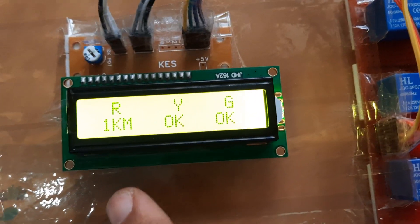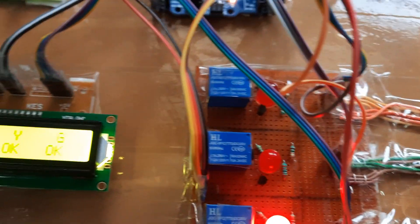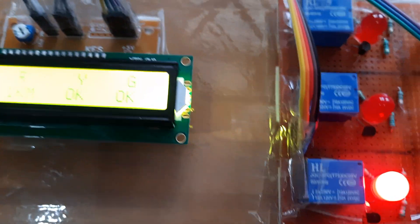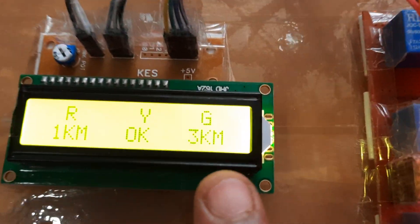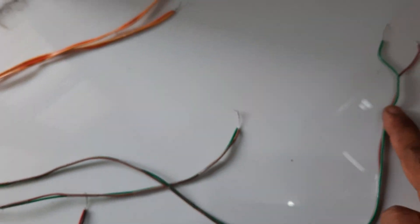The green cable also has three segments. I am removing the green cable at the three kilometer distance. The system updates and shows: red cable is at one kilometer distance, green is at three kilometers. The green LED lights up indicating the three kilometer fault.